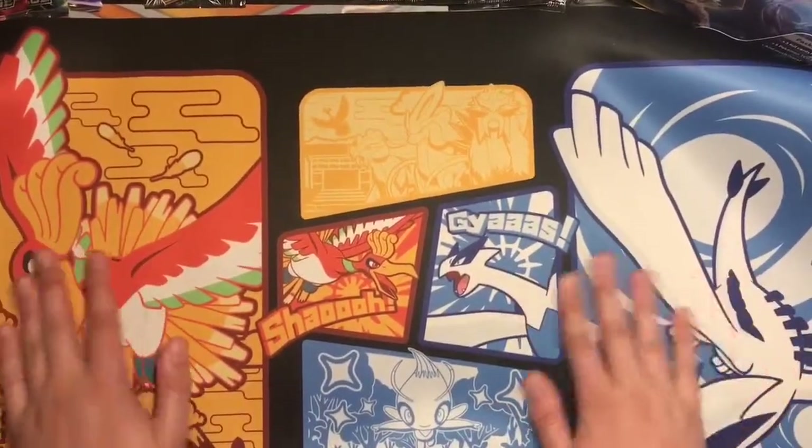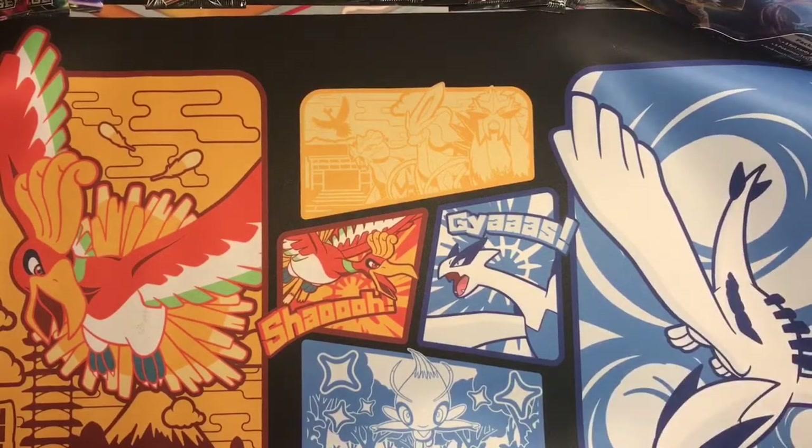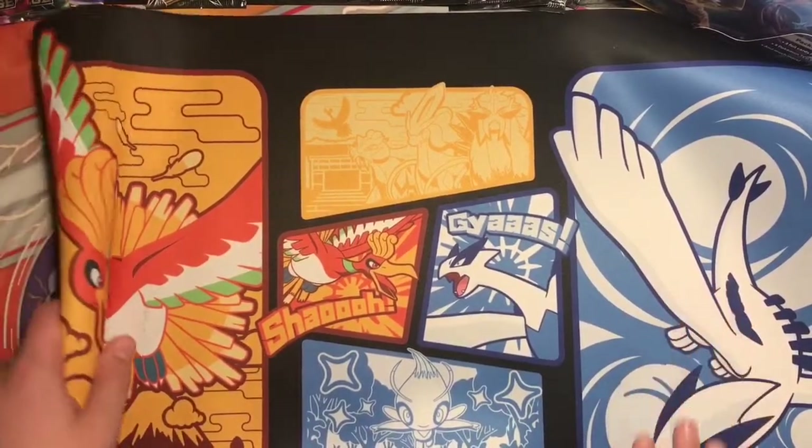I definitely recommend getting a mat like this. This came out this year, 2018, right over there in that corner. I actually really love this. The link will definitely be in the description if I can find it.